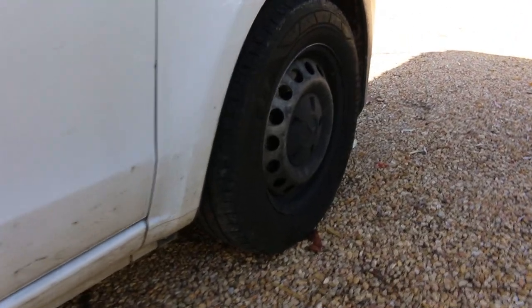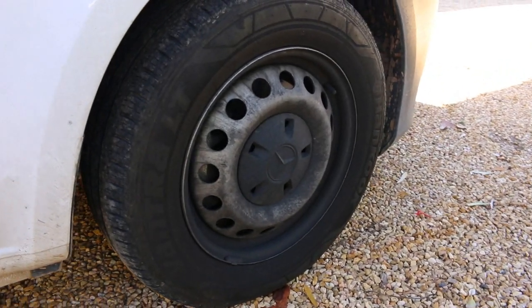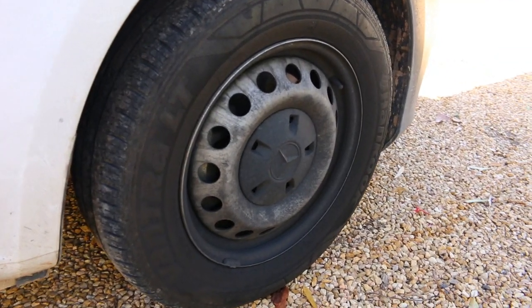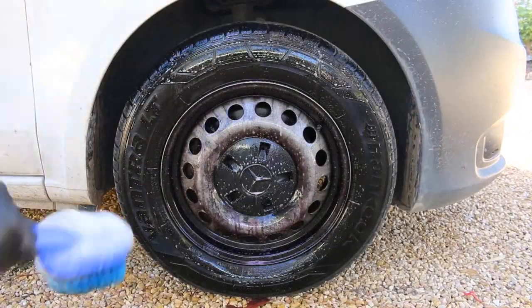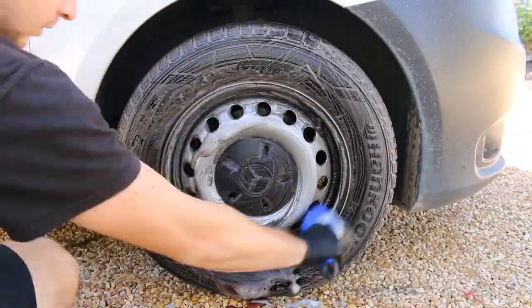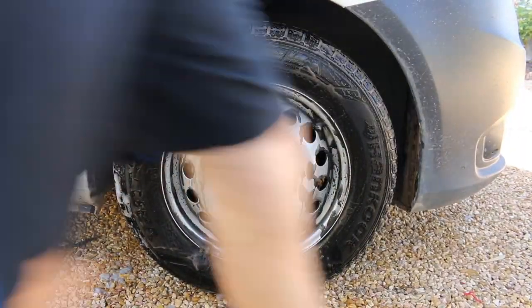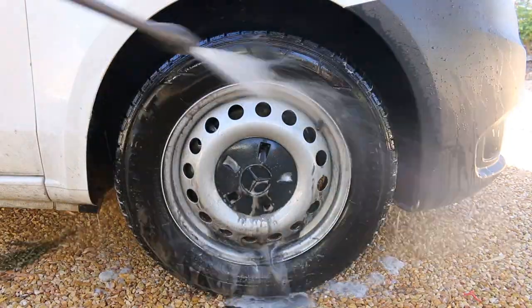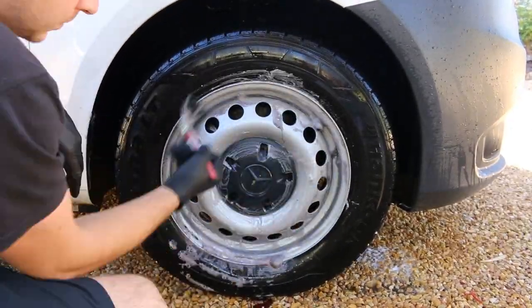So far the only negative with this wheel cleaner was its smell, and just a warning — don't have your face over or too close to the wheel when this is happening as it can burn the nostrils. I started working over the next wheel and it was sure making the wheels on this dirty van an easy task. Spray, scrub, rinse and repeat if necessary. If you're curious whether you can use this cleaner on your own pride and joy, it does state that it's safe to be used on all wheel types.